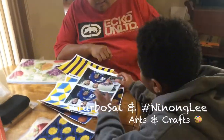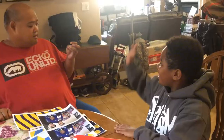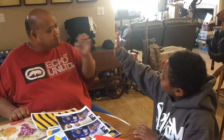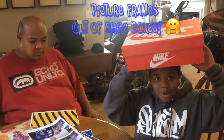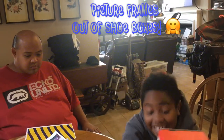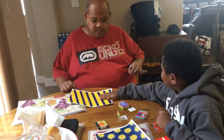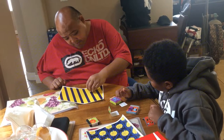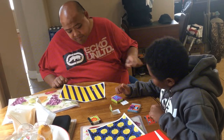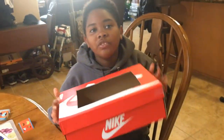Hey, I'm here with you — we're gonna make picture frames out of shoe boxes. We have cut our box to be our frame.